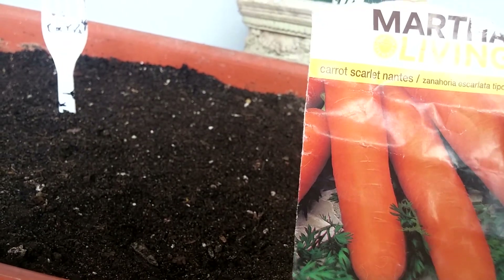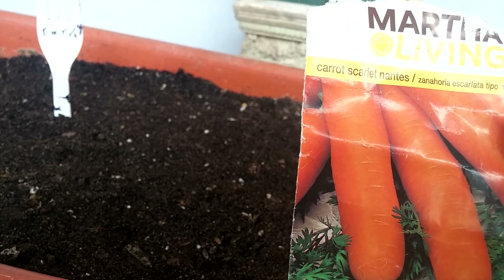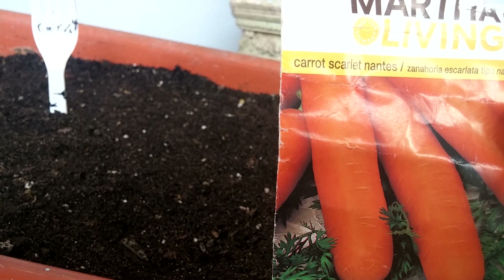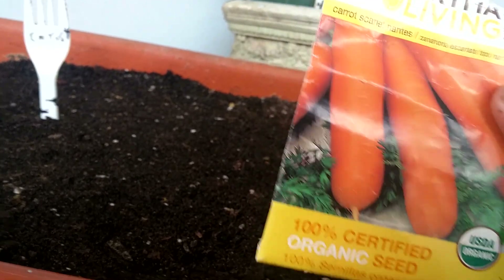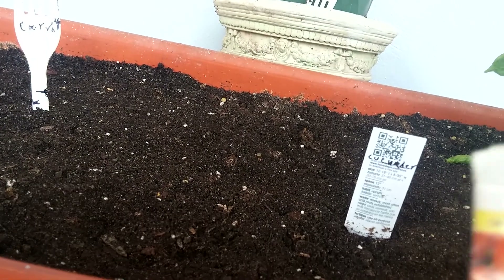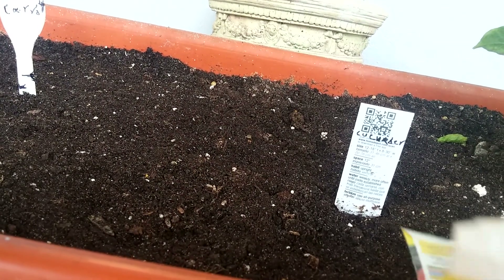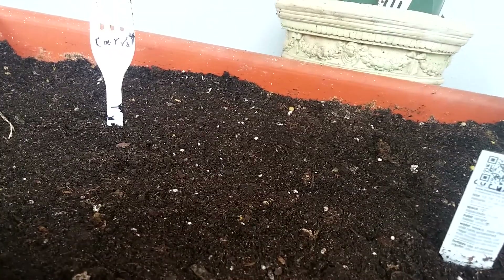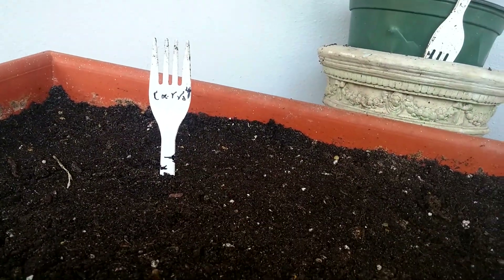Then I got the scarlet — they say carrot, scarlet, nantes. I don't know what that means — if they're short, they're big. Well, I'm not too good at seeding, but I'm trying my best. I'm trying to learn how to plant.